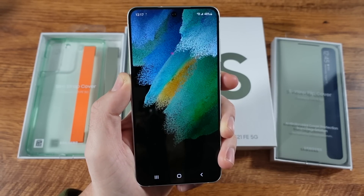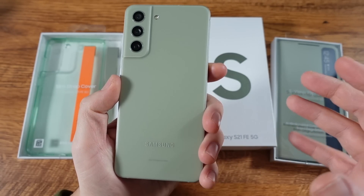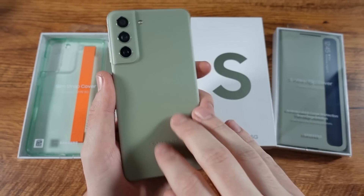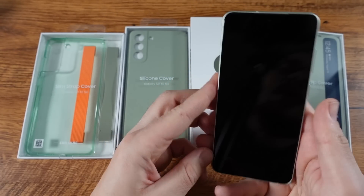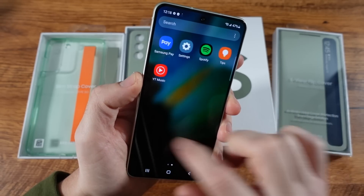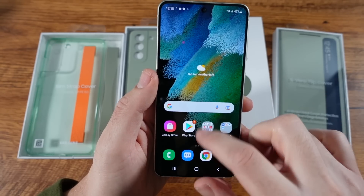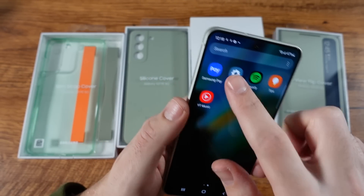Think of this phone as the ending of the S21 line — they're going to go to the S22 — but you don't have to spring for a premium phone because they launched this one for you. For those who just don't want to pay that price, what's really nice about this phone is it still comes with a 120Hz display, so it remains a smooth phone, just like the S20 FE was. That's good that they kept that, and you don't have to pay a grand to get a 120Hz panel.